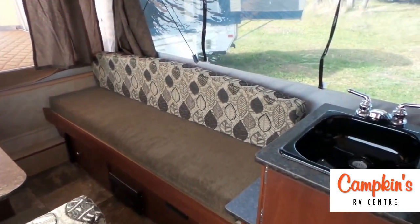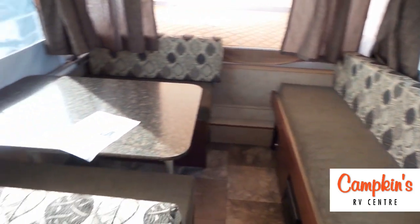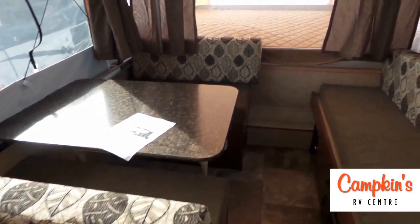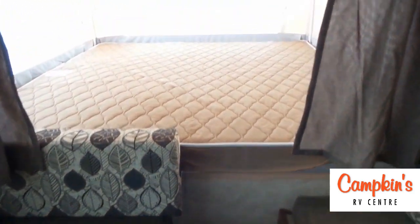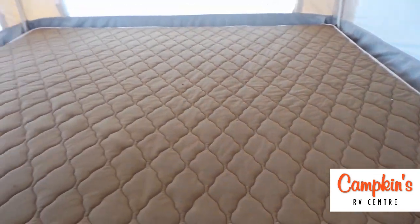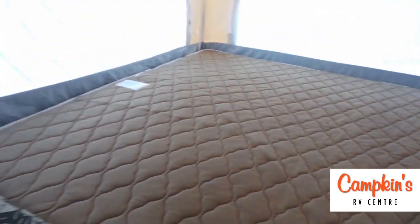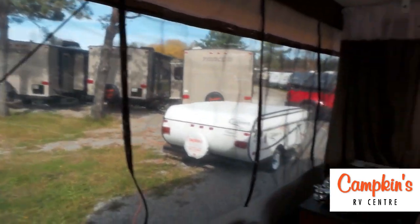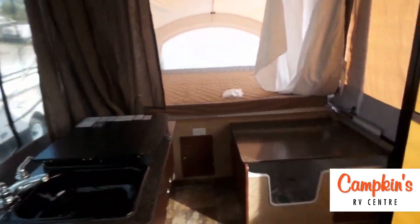Inside, we've got a couch on the end which pulls out and turns into a good-sized bed, as well as a decent-sized dinette for the family which also converts into a bed. In the back we have a king-size mattress — these are heated mattresses that come with a dial to control the heat and take the chill off. There are also nice large windows on both sides of this trailer.